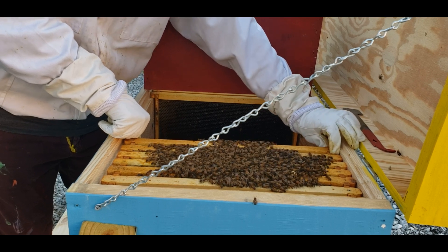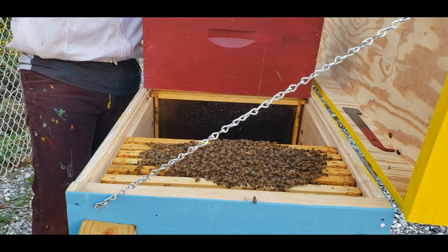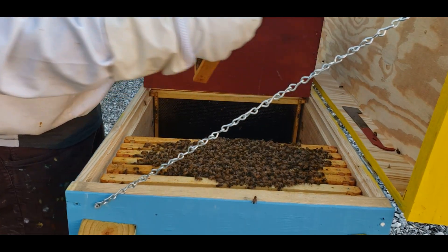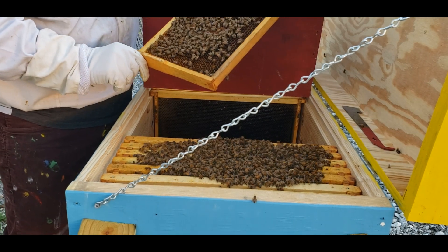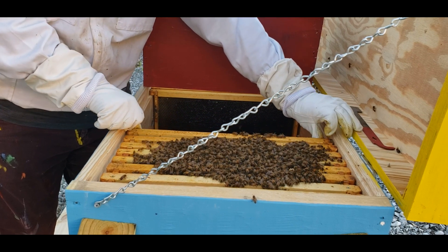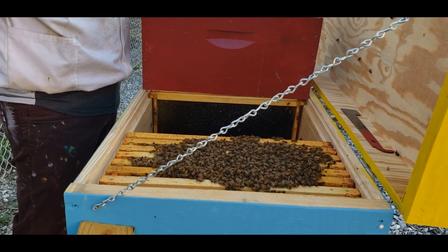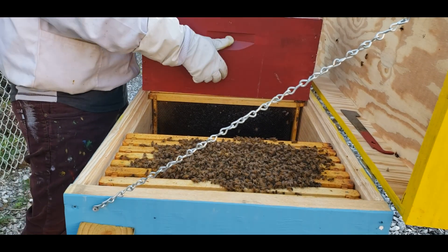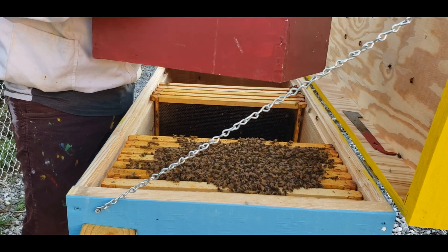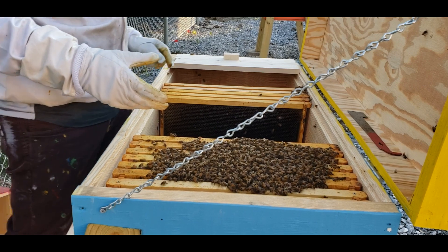Man, beekeeping is the best thing ever! And then one last frame from here which is some more capped-off brood — amazing. So it's at least three frames of brood. The reason I did this is because they still have at least five or six frames left in there. They have a massive amount of bees in there, so they'll be just fine; they just have to requeen themselves. Look at that — that's beautiful.